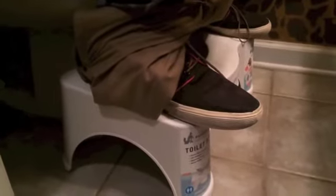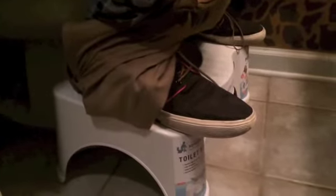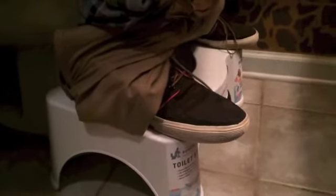Now this is the seven-inch Squatty Potty. It comes in seven inches and it comes in nine inches. We got the seven inches — the nine inches is actually for people that are a little more limber and advanced squatters.